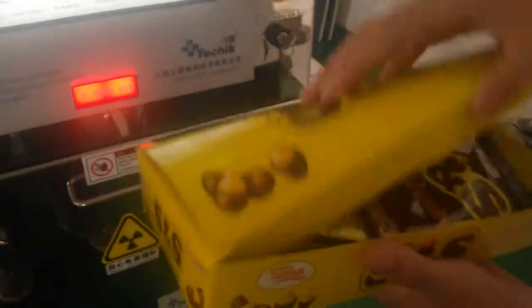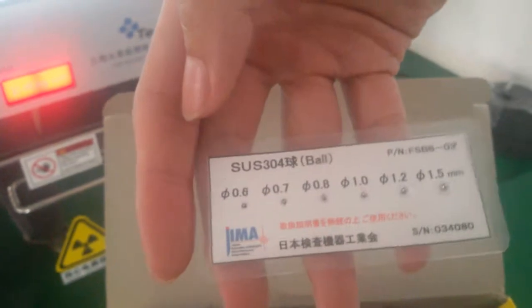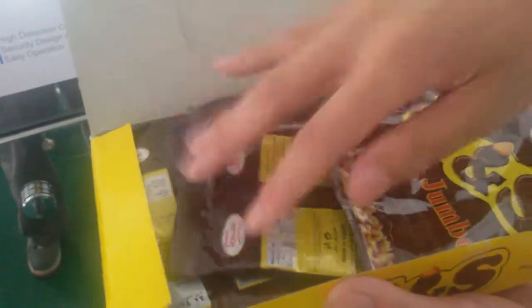Then we pass the product with some contaminants. We use our test piece. This is the test piece for stainless steel, minimum 10.6mm diameter. We put it in the middle of the product.